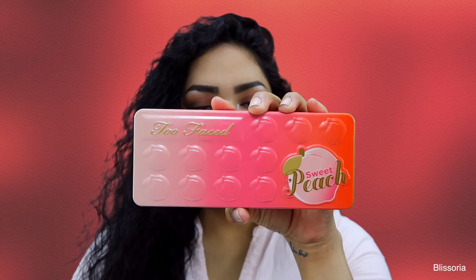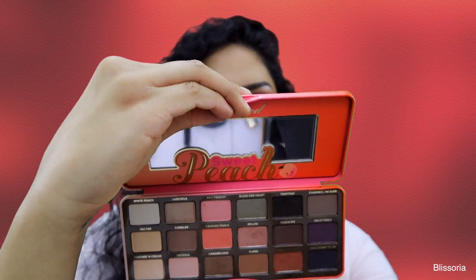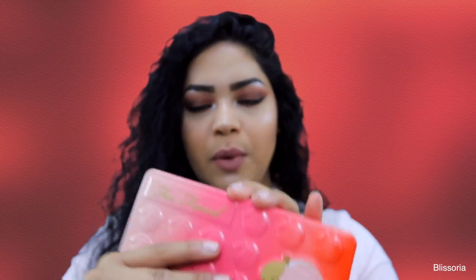Hey guys, welcome back to my channel. Today's video is going to be a tutorial on this eye look and it is using the Too Faced Sweet Peach palette. It's just a peachy palette with just a bunch of neutrals and very few pops of colors, but I just thought it would be perfect for summer.